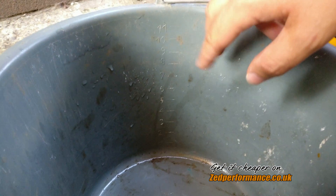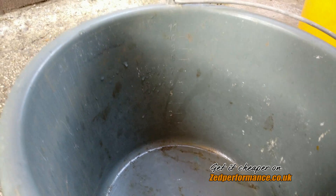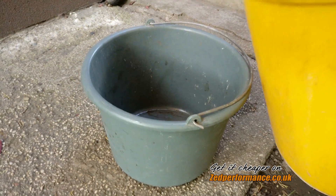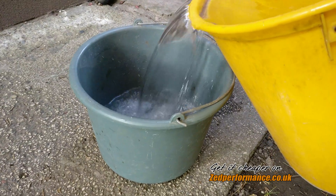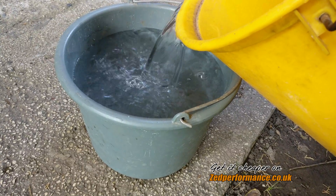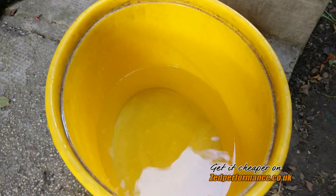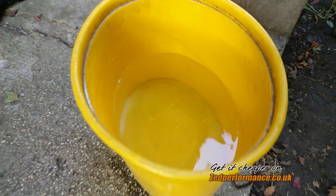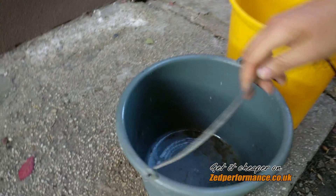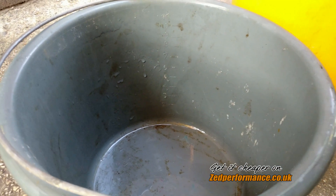Here's another bucket — it's up to 11 liters, but I'm going to fill it up to 10 liters and see how it goes. Okay, so the water level is 10 liters now, and we should have 8 liters left in the first bucket.